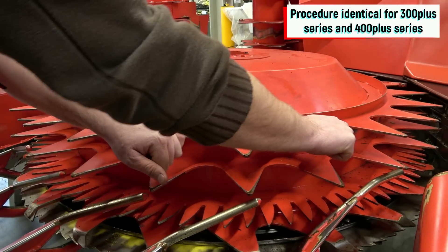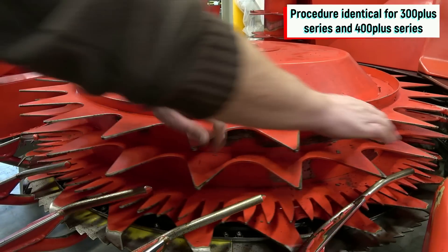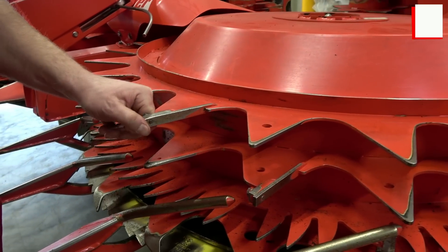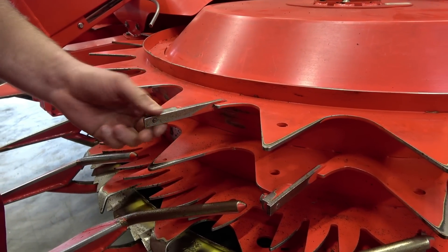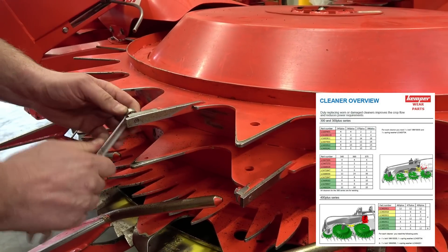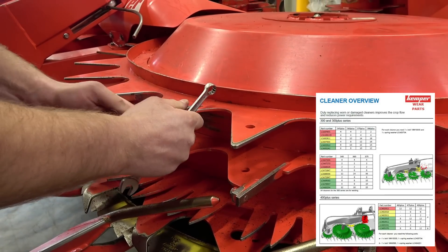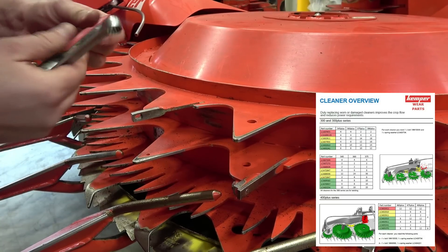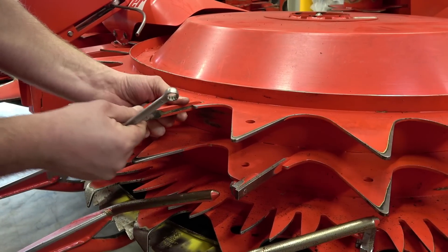Once we've done that, we turn the drum to check the cleaners to see whether they are sharp-edged or worn. If they are worn, then turn them over or replace them. In this case, we pull the cleaner out and turn it by 180 degrees so that the sharp edge is at the front.